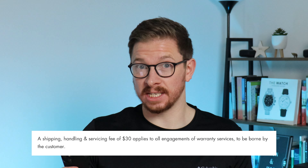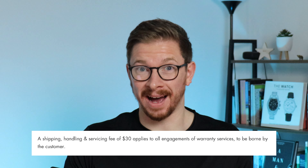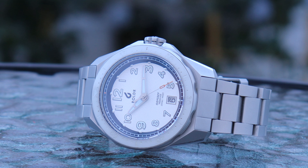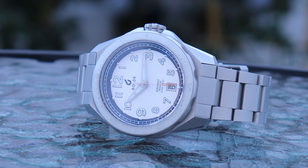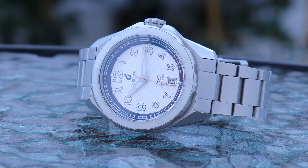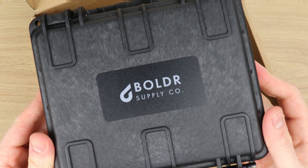But the 30-month warranty doesn't include external damage like scratches — it's strictly if it's got a defective movement. That's bad. Plus, Boulder charge a shipping, handling and servicing fee of $30, which applies to all engagements of warranty services, to be borne by the customer. That's bad. So a kind of mixed bag for the warranty. Out of principle, I'm giving it a 1, because that $30 fee is, frankly, a load of Ticketmaster booking fee nonsense.